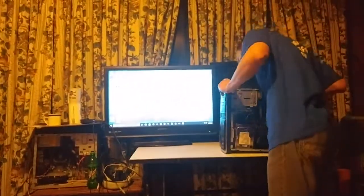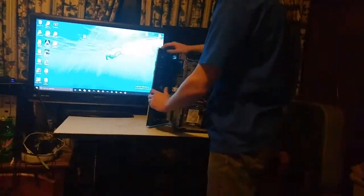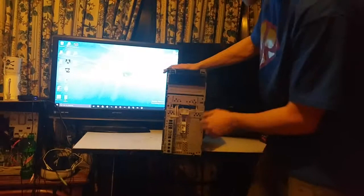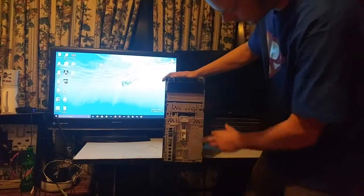First thing I want to do is pop this front panel off — look how dirty that is, I haven't cleaned this in a while. This old case does have USB 2.0 ports, and it also has a multi-function card reader. The power button is there too, but I'm pulling everything out of it.